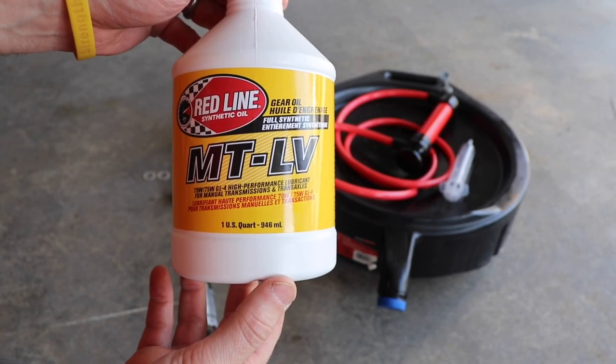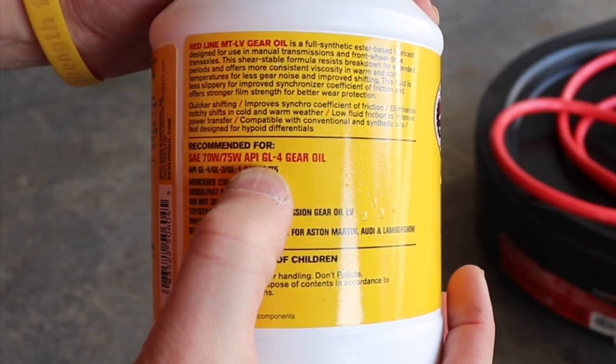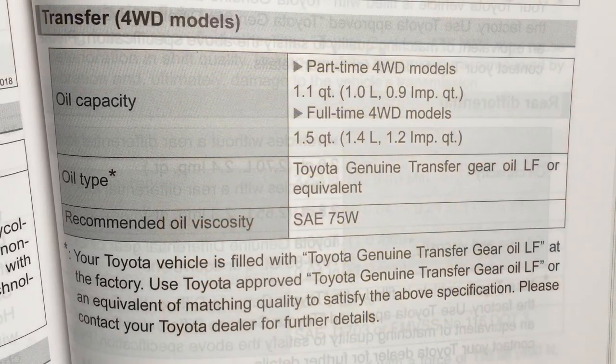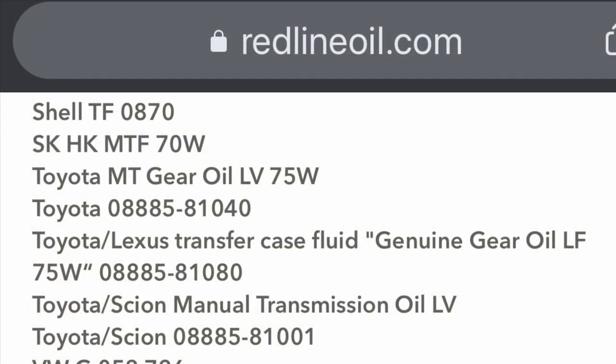I went with the Redline MT-LV. I've had good luck with Redline in the past, so I decided to go with it for this application. In the owner's manual it specifies Toyota Genuine Transfer Gear Oil LF or equivalent. I went on Redline's website and double-checked that this fluid is the equivalent, and it is.